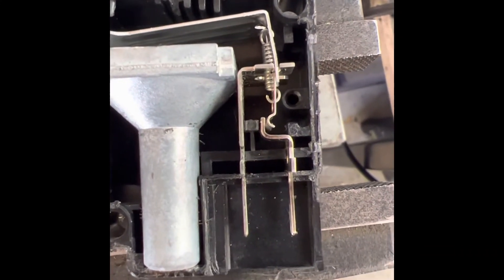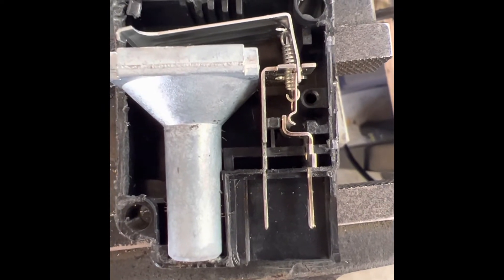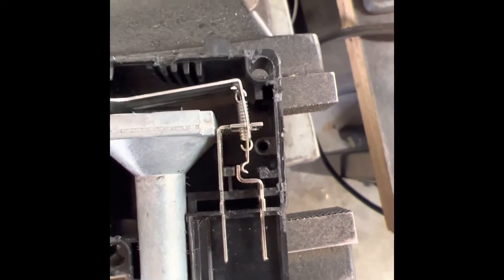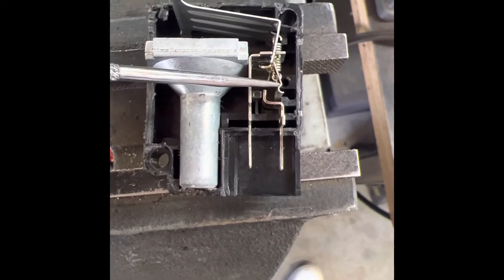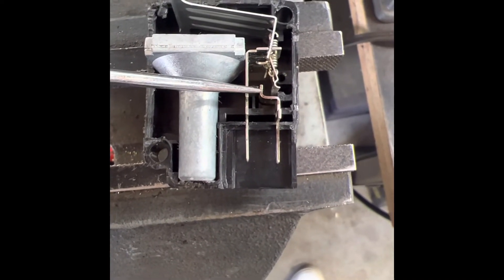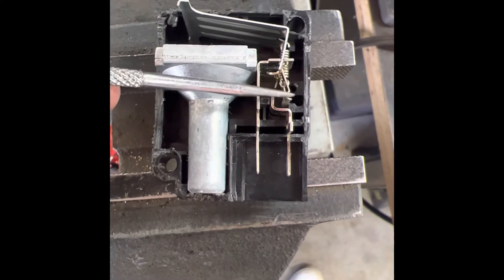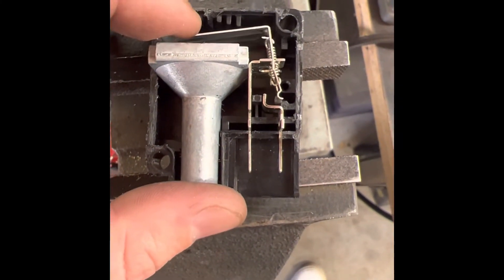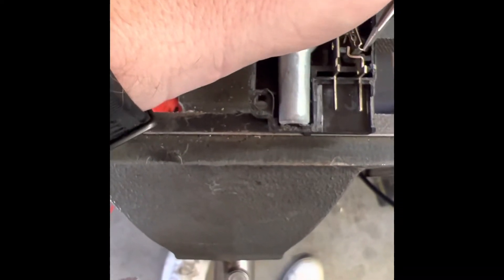You can see that currently we should have continuity between the two pins. What happens during an inertia shutdown is this arm at the top actuates upward — there is now a gap between the contacts and no longer continuity. What happened on mine was this arm got tucked behind, so it's no longer able to actuate. To reset it, the arm can't just be pushed down on its own and it keeps springing back.